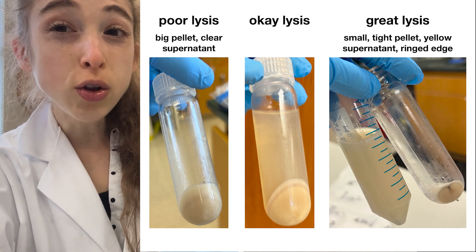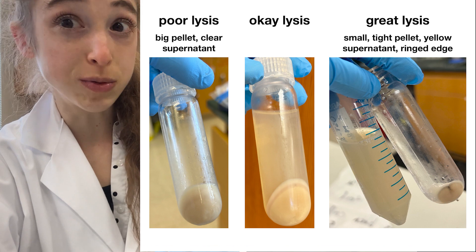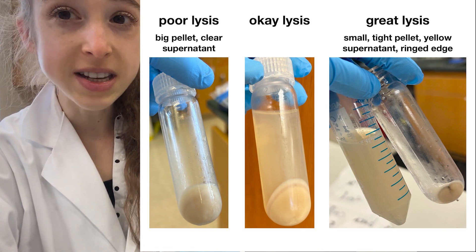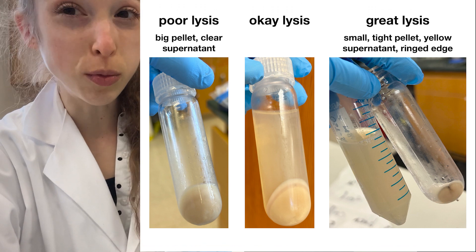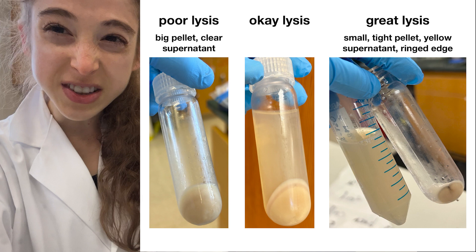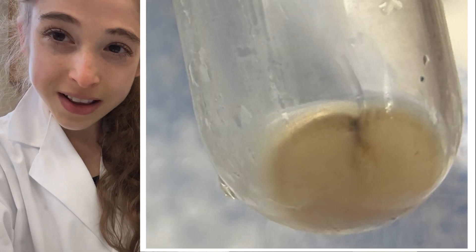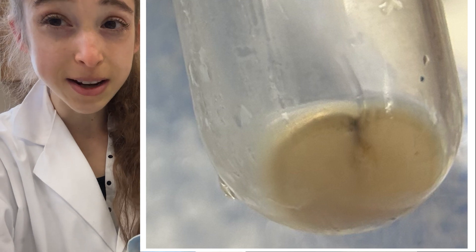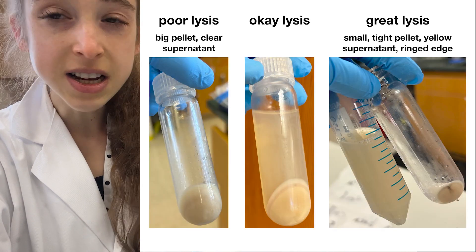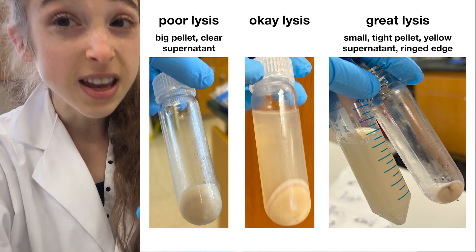Protein purification tip: look at the pellet post-lysis to see if the lysis was successful. If the cells broke open well, the supernatant will be kind of yellowy, and you'll have a nice tight pellet. Often it'll have rings around it with different layers of stuff, and on the edges it'll be kind of shiny. This nice small tight pellet is a good sign of successful lysis.